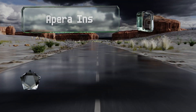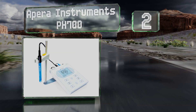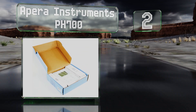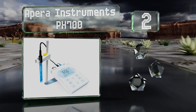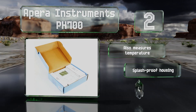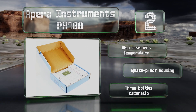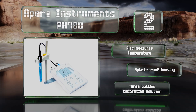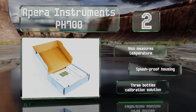At number two, featuring a helpful stable reading indicator, the Apera Instruments pH 700 includes a convenient electrode holder that frees up your hand while its probe is submerged in a sample. Its internal memory can keep track of 50 separate groups of data. It also measures temperature and comes with a splash-proof housing and three bottles of calibration solution.